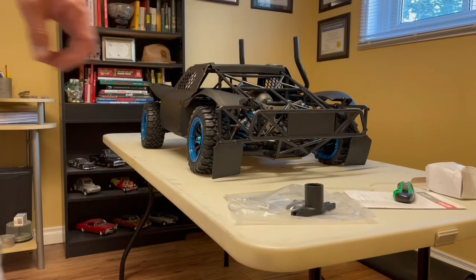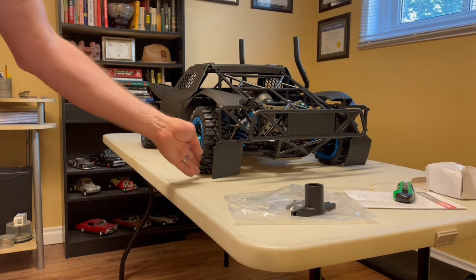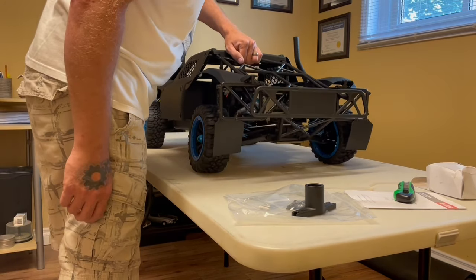It came with a nickel metal hydride battery — I'll obviously be upgrading that at some point, probably going LiPo like I do with all my stuff. Before I do an initial startup I've got to go over everything. It is loud, so until I can get somewhere where I'm not going to tick off the neighbors, I need to plan the break-in carefully.